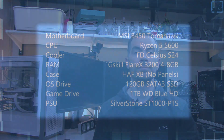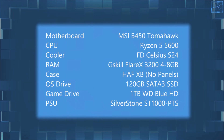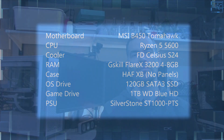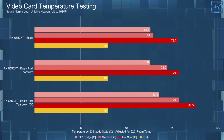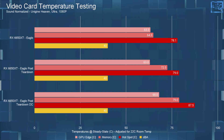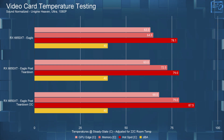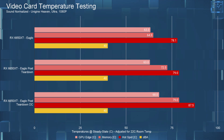That was the teardown of the Gigabyte RX 6650 XT Eagle. Now a quick reminder of my test system. I ran these tests with fans at 40 dBA, which had them running at around 2950 RPM. After the teardown, the edge and hotspot temperatures are within margin of error of what they were originally. The thermal paste Gigabyte used is good — it actually matches the MX5 that I replaced it with, which is nice to see.